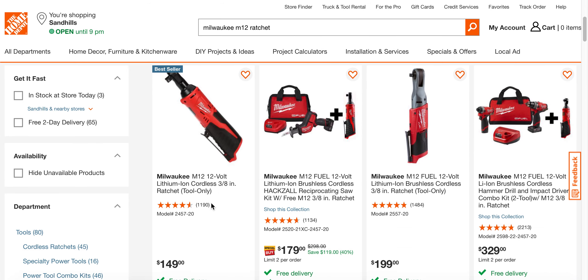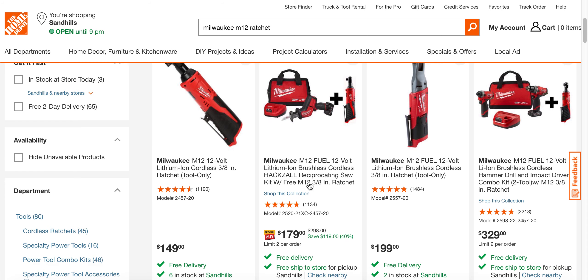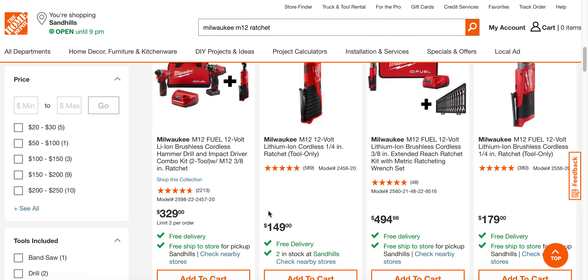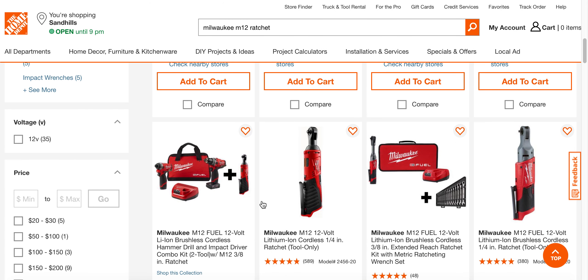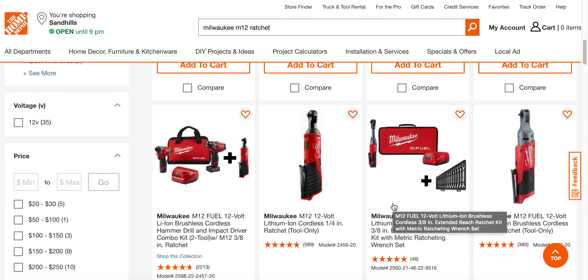Even Home Depot is selling the bare tool for $149. So to get the kit for $99, like I said, this is going to sell out — it's only a matter of time. Even the quarter-inch is $149.